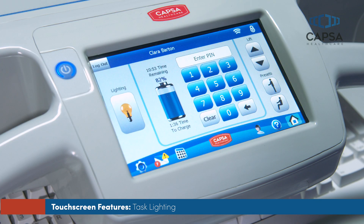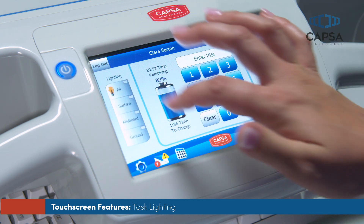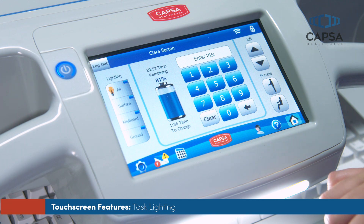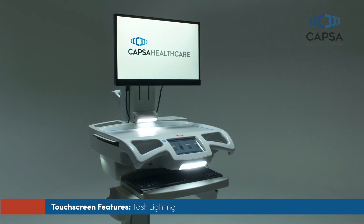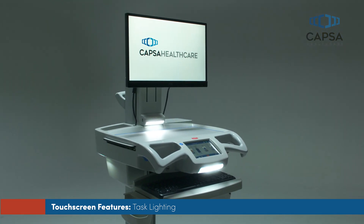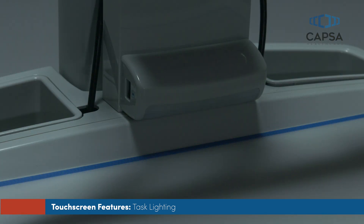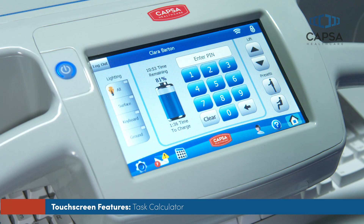To access the optional task light buttons, touch the lighting button located on the left side of the touchscreen. Select a button to illuminate your work surface, keyboard, ground lighting, or all task lights simultaneously. Touch the button or buttons again to turn lighting off.